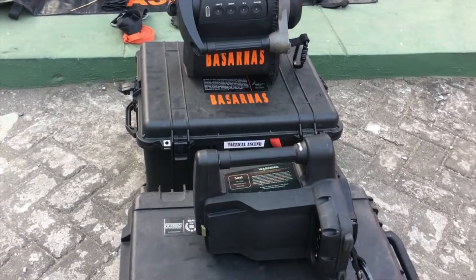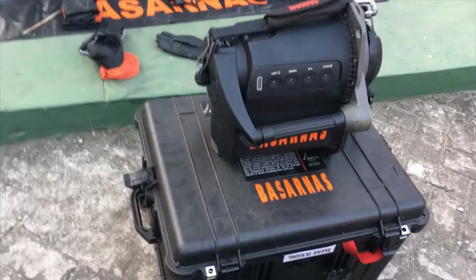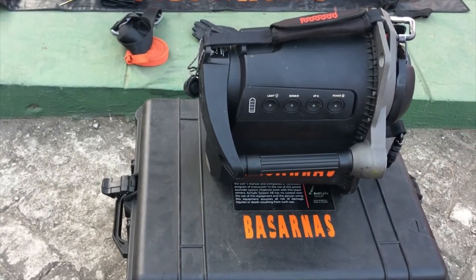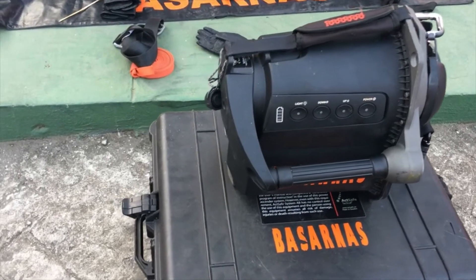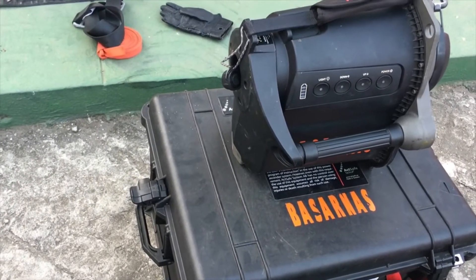Here we have two units — one small, and one slightly larger. For this occasion, we will be reviewing this one: the XF-T11 Tactical Ascender.